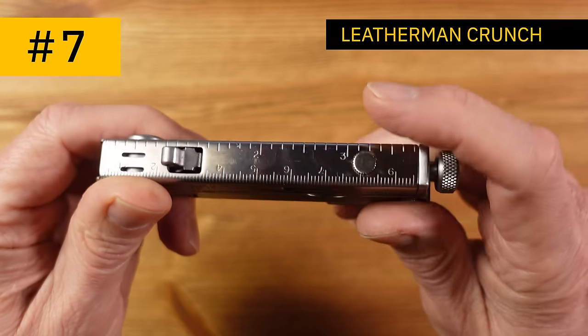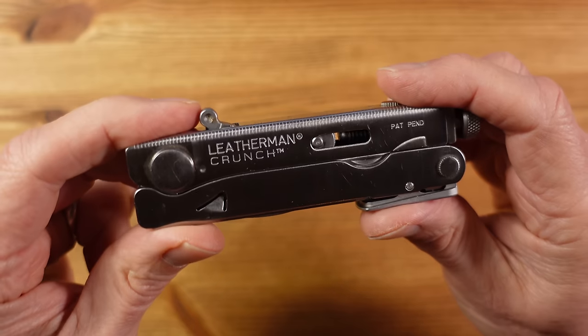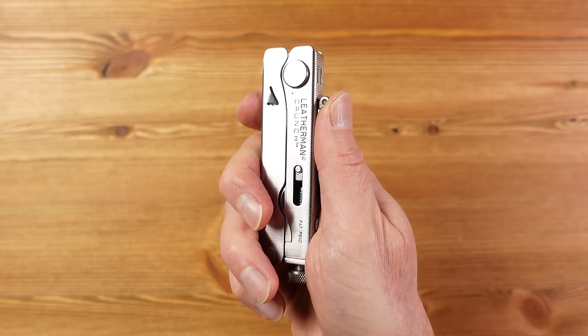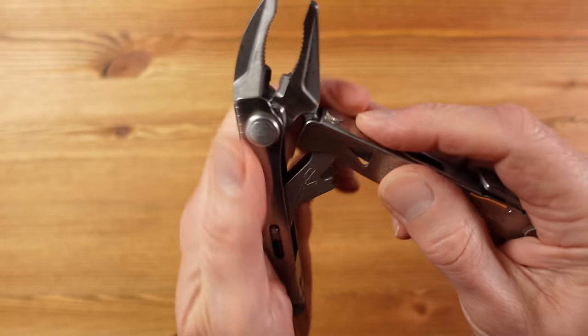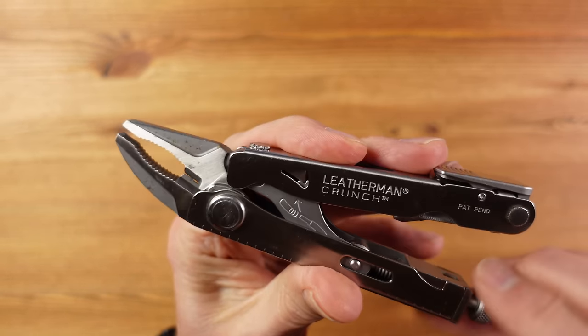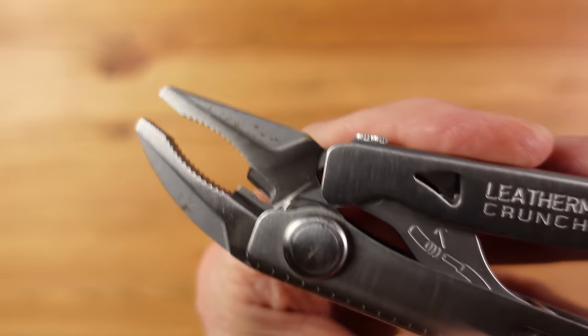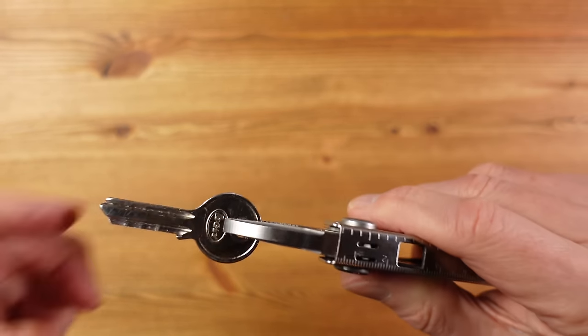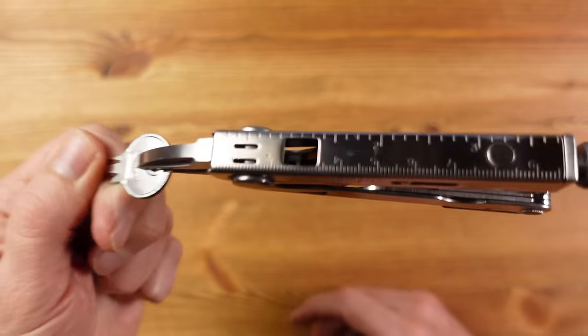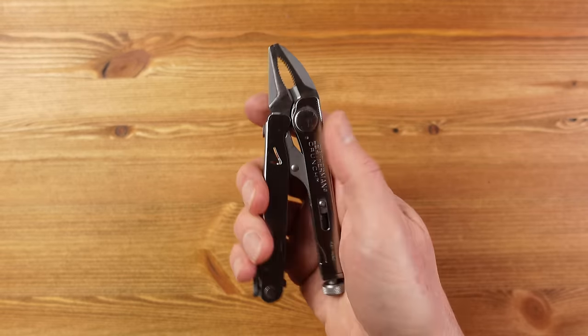This is the Crunch, which appeared in 1999 and stands out as unique in the multi-tool world. These are locking pliers, otherwise called Mole Grips or Vice Grips, in what is a very compact multi-tool. You simply open up the handles, move the jaws into position and they lock in place. Then use this screw to adjust the opening of the jaws. Simply grab whatever you want to grip and squeeze and they will lock on with a significant amount of gripping force. Anyone working with nuts and bolts, pipes and rods, or any metalwork will really appreciate the usefulness of a tool like this.